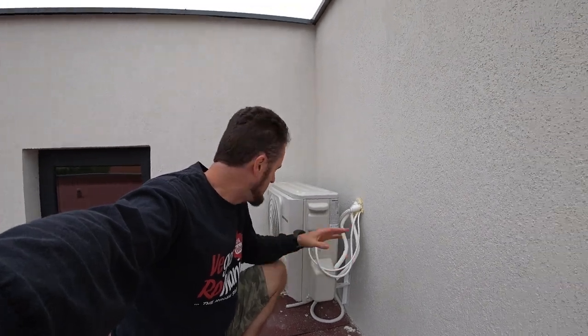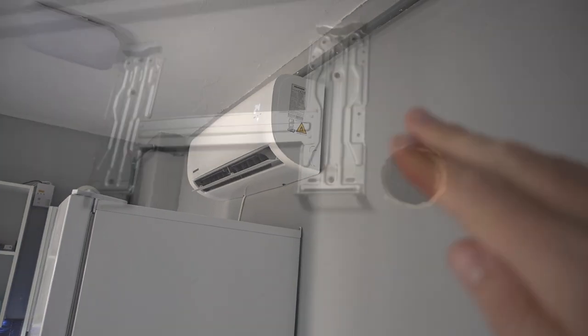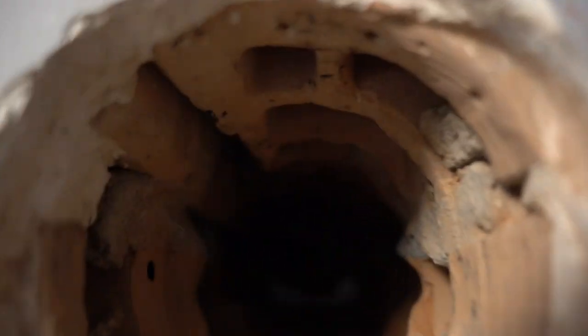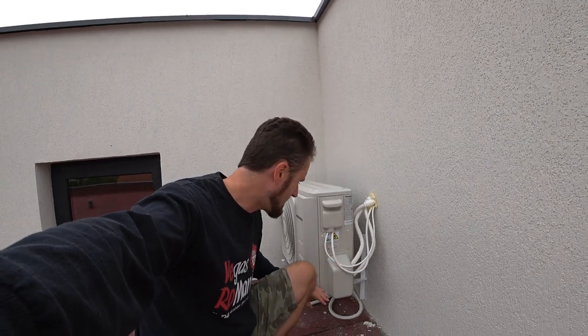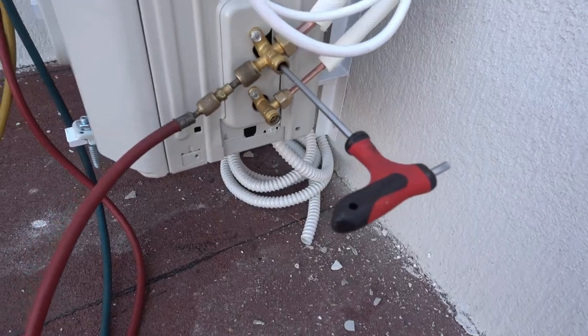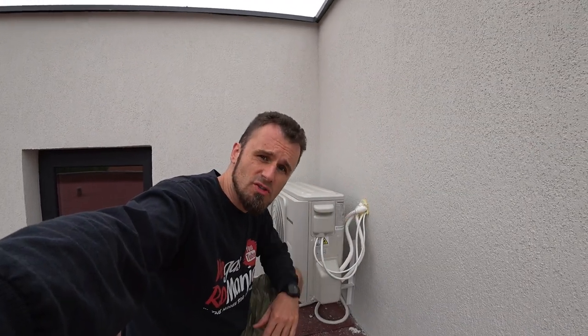Here it is. You put the unit on the wall, you install it on the inside of the house, you ran the hole, you ran all your wires outside, you connected all the pipes and you're ready to turn it on — but you have to release the gas, the freon or the coolant or the refrigerant, from the outdoor unit to the indoor house unit.